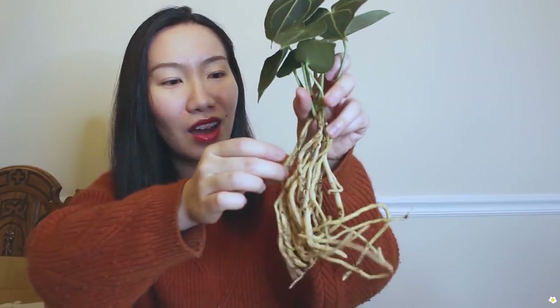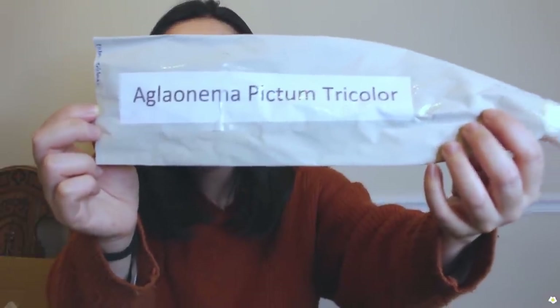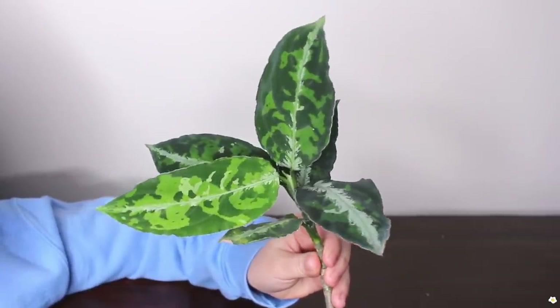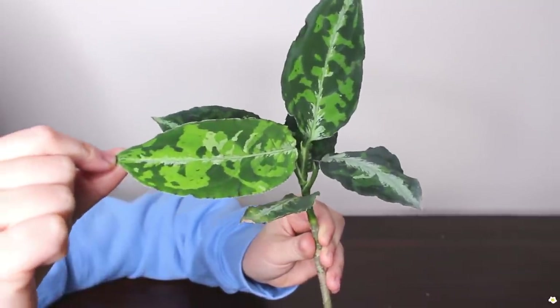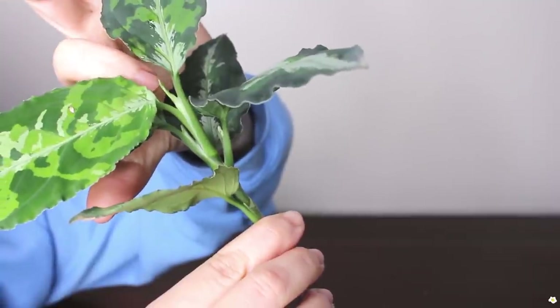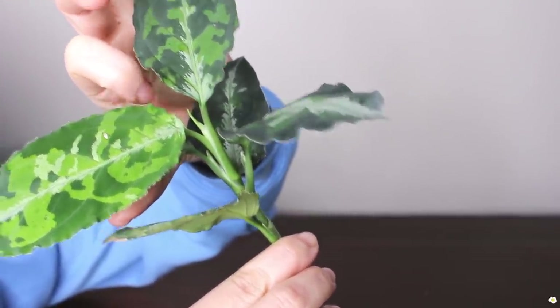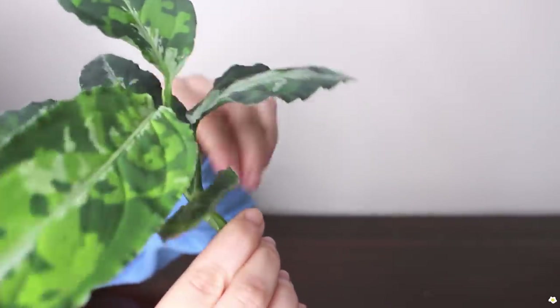The roots are looking nice, not mushy at all. The next one is Aglaonema picta tricolor. In my opinion this is one of the most beautiful aglaonema varieties. Look at that pattern — I love the lighter and darker green color, it's so gorgeous. There's a new leaf about to come out. Each single leaf is different but they are all very pretty, and the roots are super healthy and perfect.